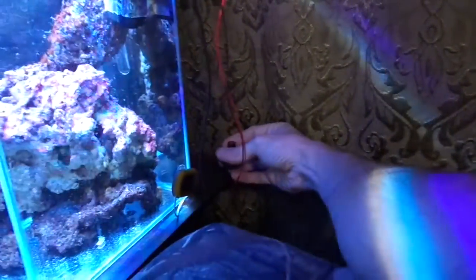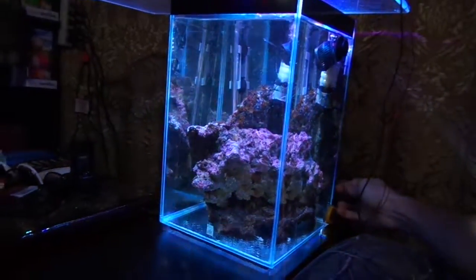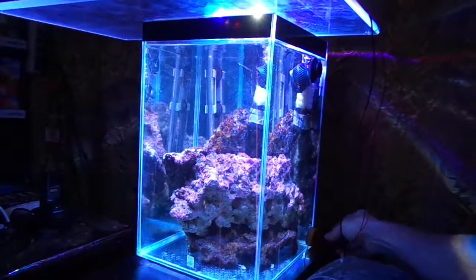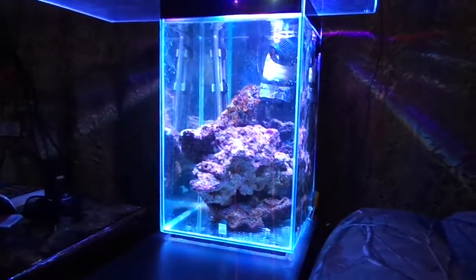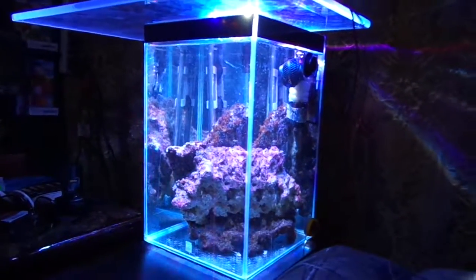There's a potentiometer back here — you can turn it up or down. It gets incredibly bright. Here's all the way down, all the way up. Obviously the camera isn't going to do it justice, but all in all it's like 50 to 60 bucks — not very much at all. Here's the driver.